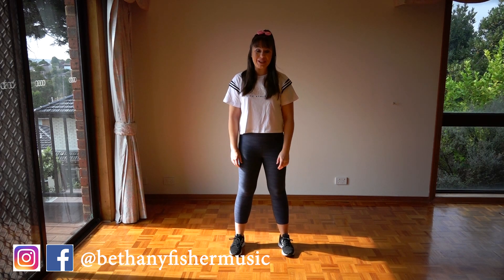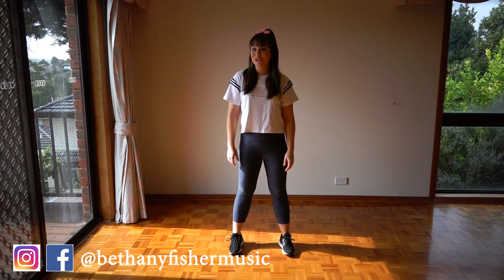Hey guys, it's Bethany. Today I'm going to be teaching you the dance moves to JoJo's new song, Bop.